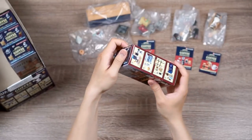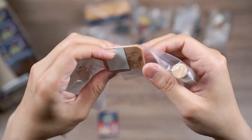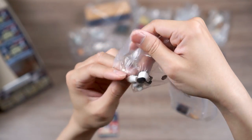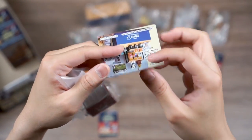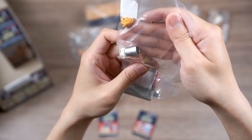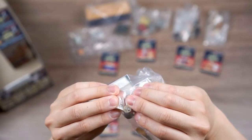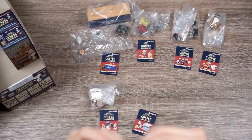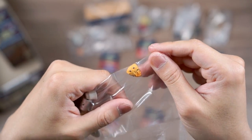Box five is the affogato set. We've got coffee beans, a little tray, the actual affogato, a tiny little spoon, and our barista Snoopy. Box six is the espresso machine — it comes with a little poster with some coffee information, two tiny portafilters, a mug, and what looks like a cappuccino cup with a little latte art of Snoopy on it. We also have what looks like a scone.